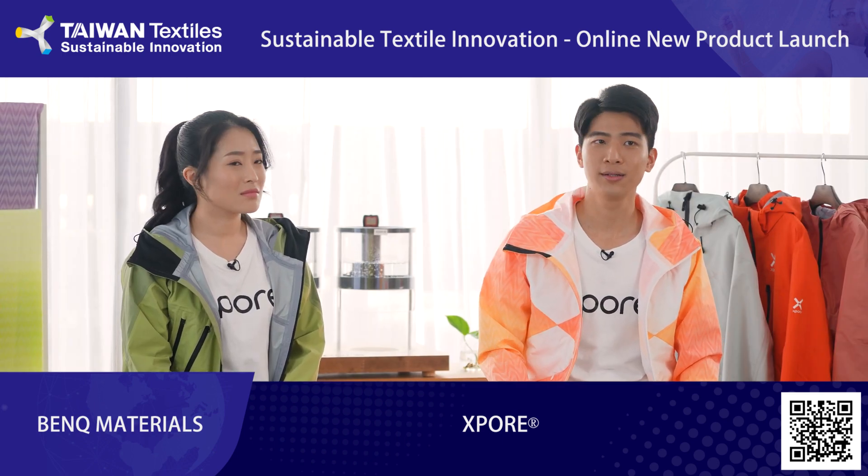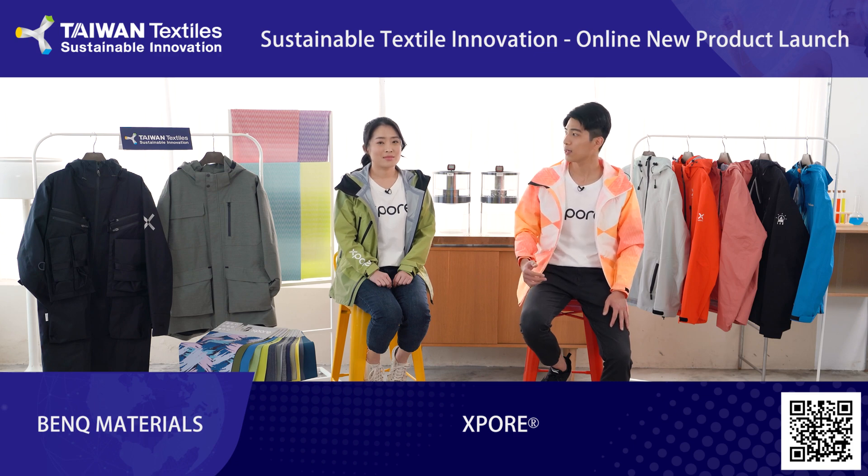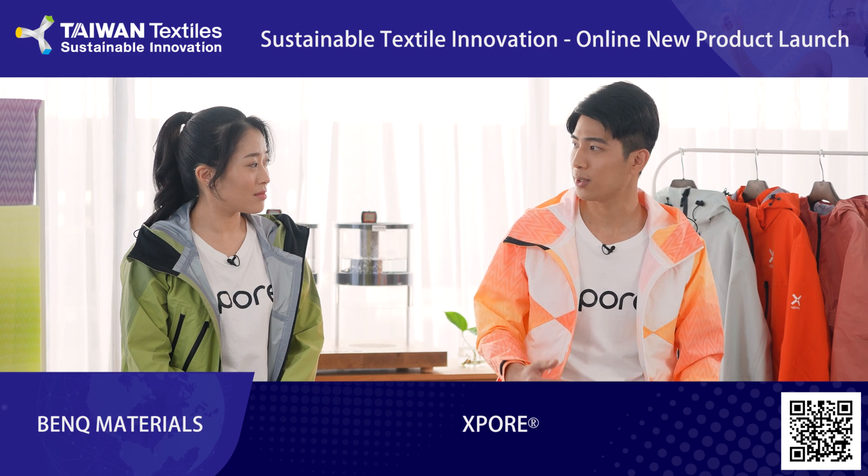Yes, we do make those products, but now we apply our experience in the electronics industry to performance textile. As a matter of fact, we launched our Explorer brand at ISPO 2020.